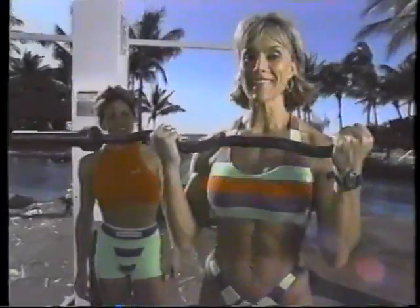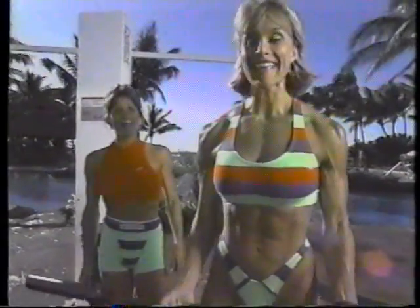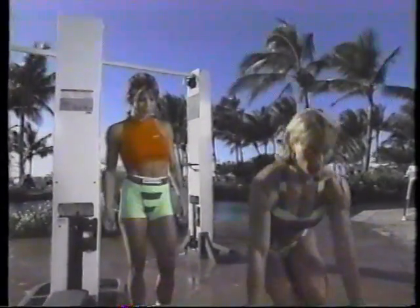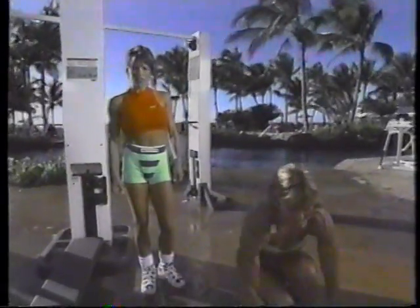Good job. Can you believe we can talk so much? Makes the time pass faster. And squeezing it up. Let's do two more, you guys at home, with me. And last one. Let's put that weight down. Remember you drop down with bent knees, protecting the back.